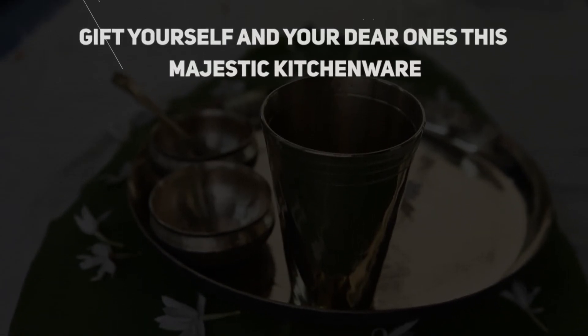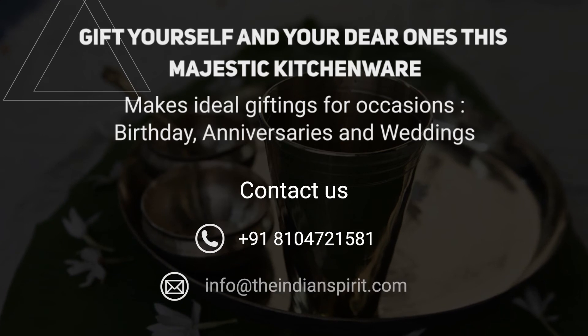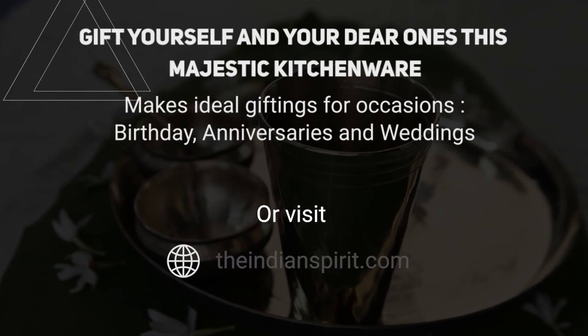Gift yourself and your dear ones this majestic kitchenware. Contact us or visit our website.